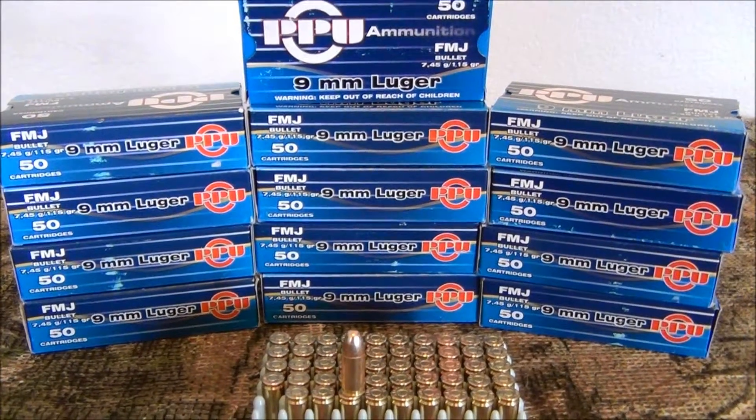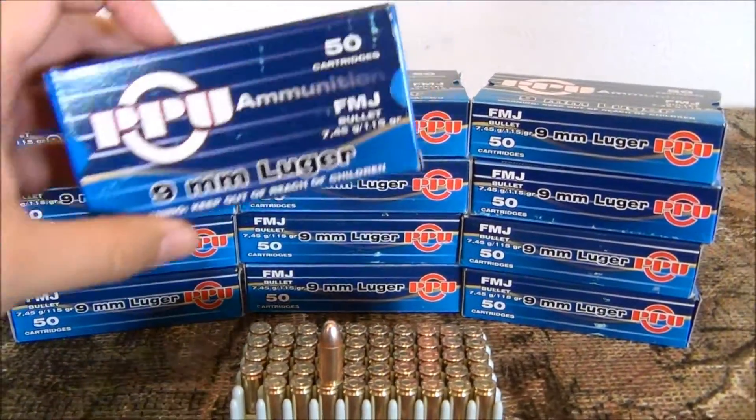Hey everybody, how's it going? The Daily Shooter here. Just wanted to come to you today with a quick ammunition review.